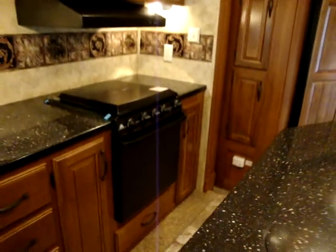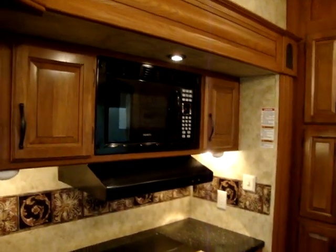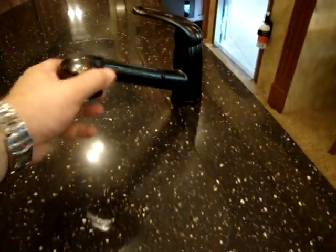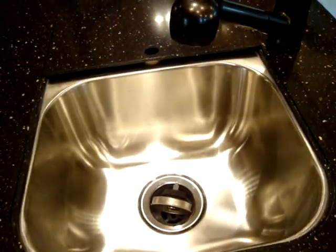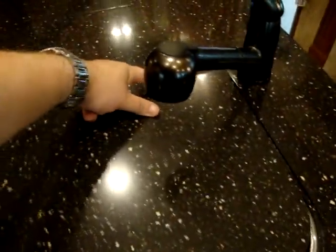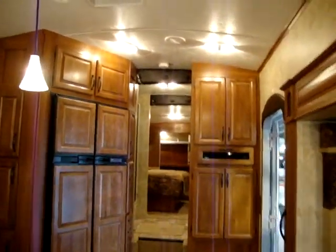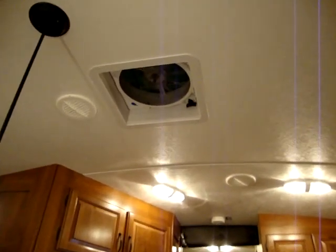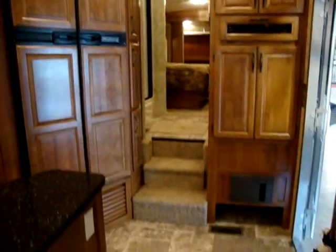The kitchen has an upgraded 22 inch oven, three burner stove top, electric microwave, pull-out sprayer faucet, and a stainless sink. There's also a fantastic fan in the kitchen area with a rain sensor.